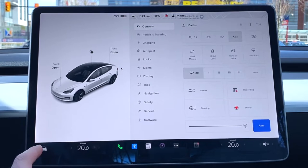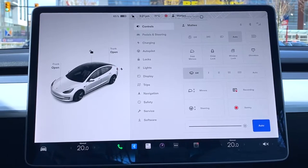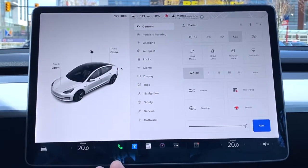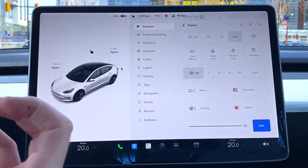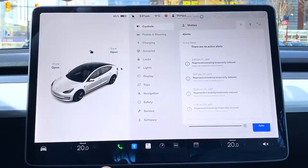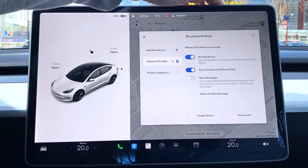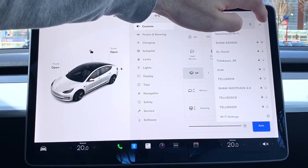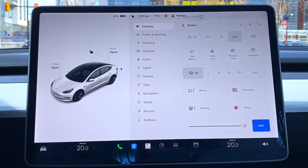Down at the bottom left is the bread and butter of the interface. Hitting that button opens all the different features — it can be overwhelming but we'll go through it. Under Controls: windshield wipers, lock/unlock, glove box, and other quick controls you need while driving. You can also see your current user, notifications, Bluetooth status — I have my Bluetooth connected — and Wi-Fi or LTE connectivity. Right now I'm on LTE without premium connectivity.